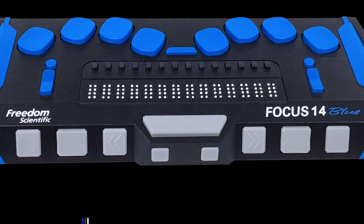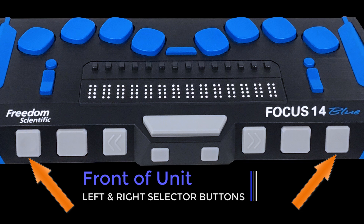Used by themselves, the selector buttons control auto-advance. This is a feature that advances the display forward automatically as you read, so you don't have to do it manually. Press both selector buttons together to toggle auto-advance on or off. When pressed in combination with other controls, the selector buttons perform multiple functions.